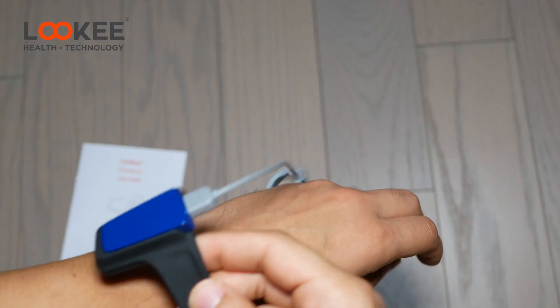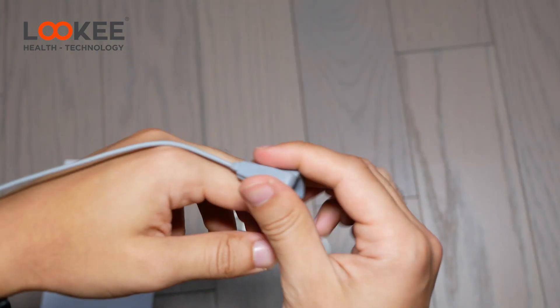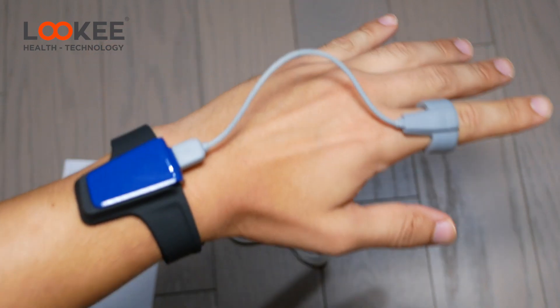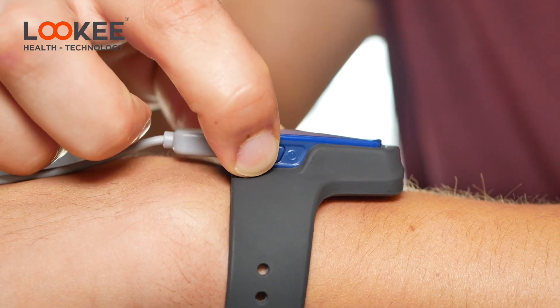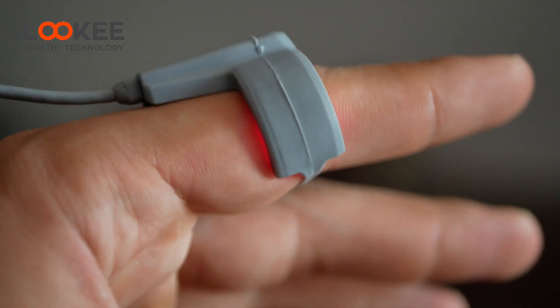Turning this on and starting your sleep tracking is super simple. All you have to do is put it on your wrist, then put the sensor on any finger — whatever is most comfortable. I personally use my pinky finger. You just turn it on, go to sleep, and that's it — you're tracking your sleep all throughout the night.